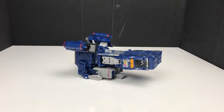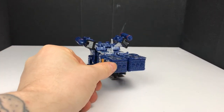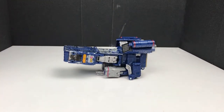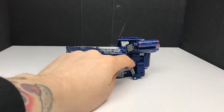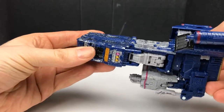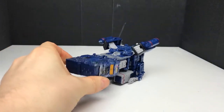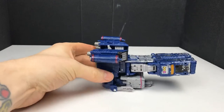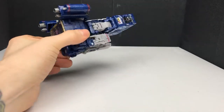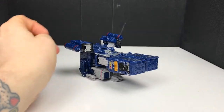And we are back. So this is the alt mode for Soundwave. Yeah... I don't know how this needs to go down. I don't know - it's not something I'm a big fan of. It's chunky - that kind of spaceship-y type thing. For me, this isn't screaming Soundwave.